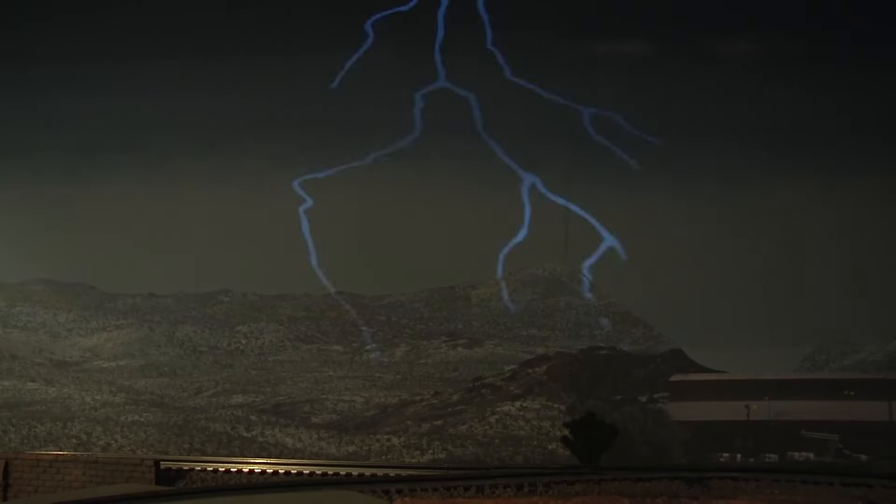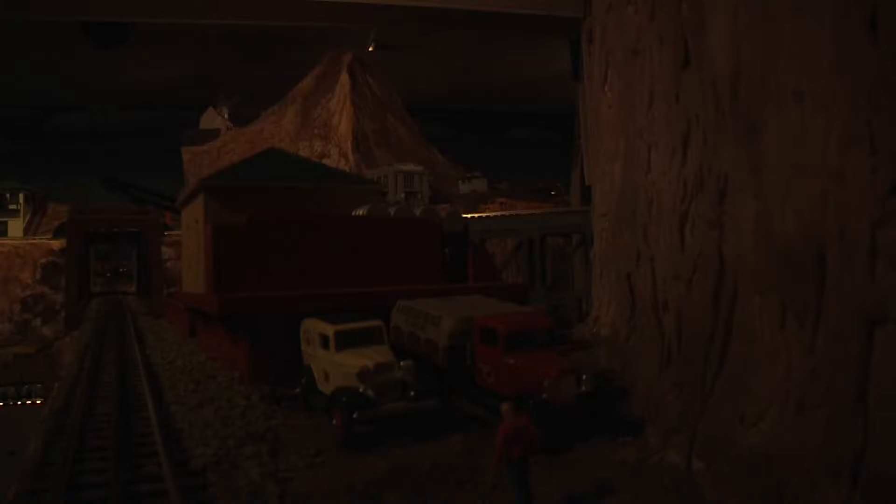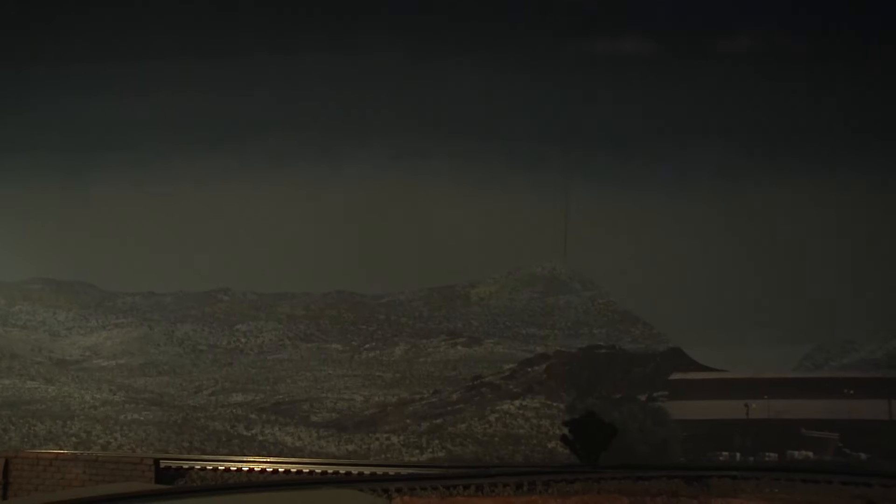Have you ever seen lightning on a model railroad? How about a tornado? Well, stand by, because the storm begins in a few minutes.